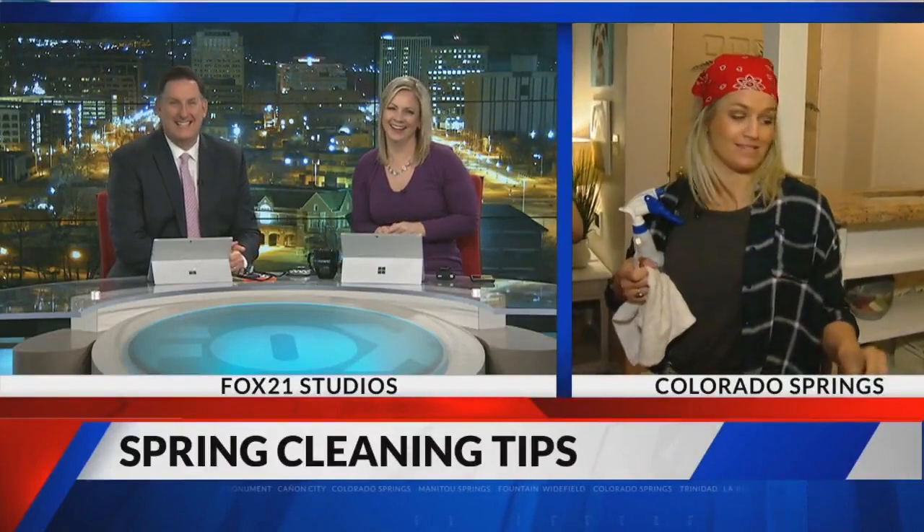This place is a disaster. Good thing we're here this morning because the dirt and grime, it's here, and it's time to get rid of it because spring cleaning — we're in the season, right?